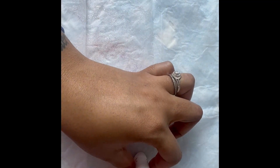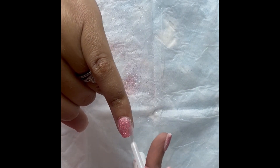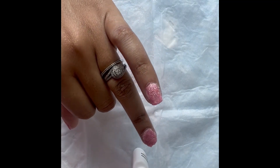Now you're going to begin with number two, which is the activator. You're just going to lightly take that and apply it to each nail to actually harden the product.